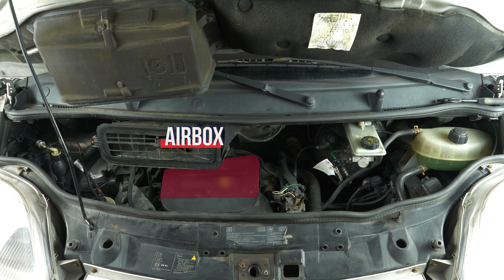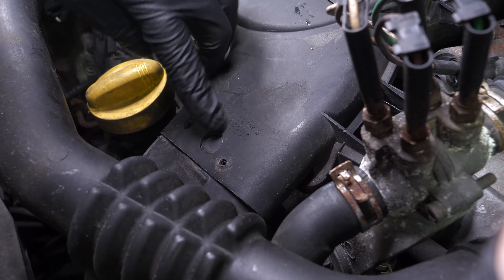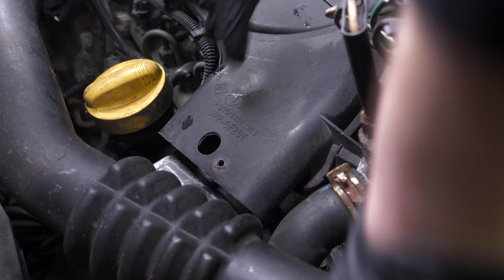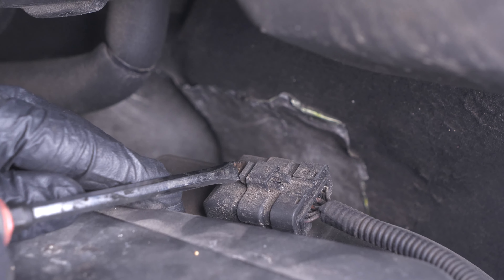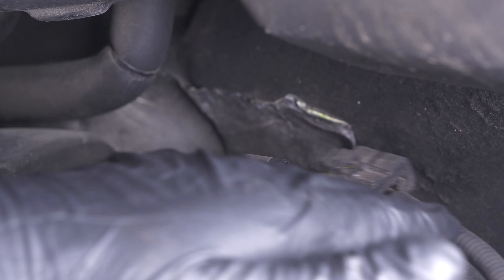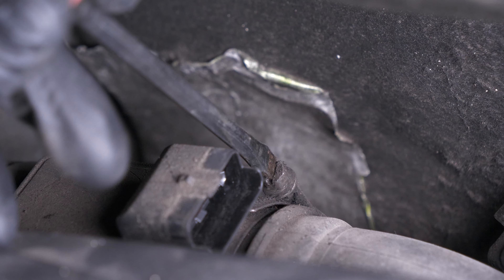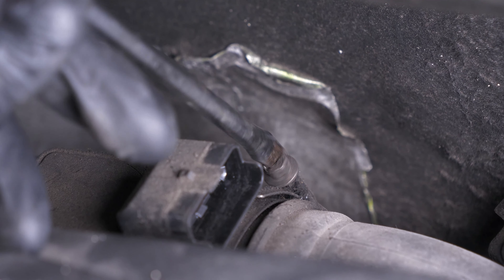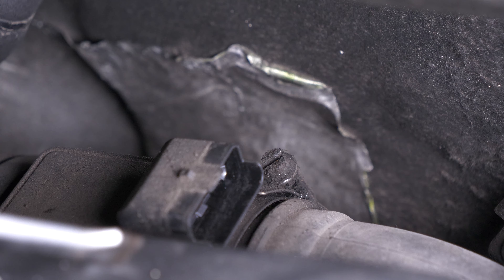To access the EGR valve, you have to remove the air box. To do this, insert a screwdriver into the notch located on the front of the air box. Then shift the air inlet conduit. Disconnect the electrical connections. Take a flat head screwdriver and unscrew the clamping clips on the air inlet conduit on the turbo, then shift the air inlet conduit.